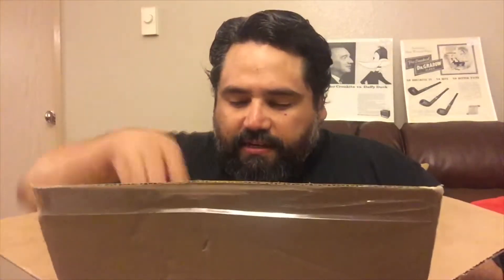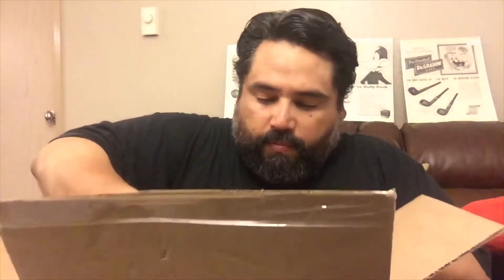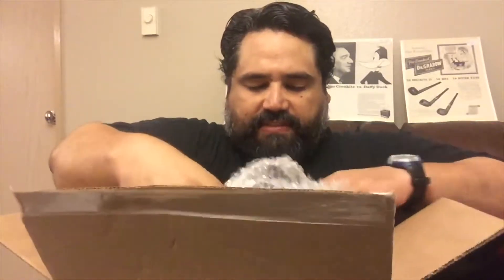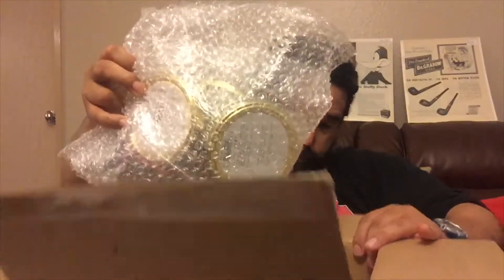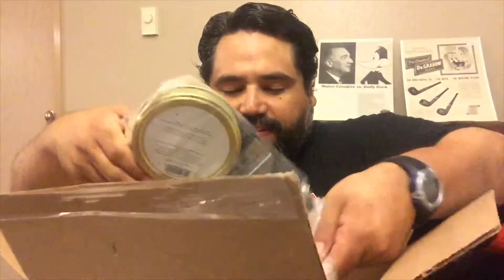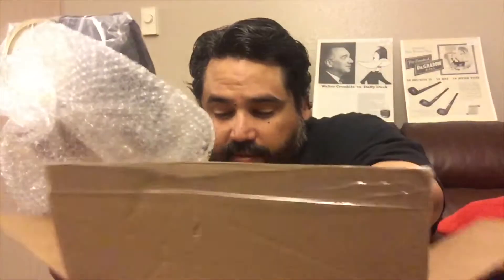There's the pipe — I'll put that to the side. I also purchased some tobacco. Let me find the tape... very protective packaging. Let me put the box aside so we can concentrate on the tobaccos. They had these tobaccos on sale, I believe.